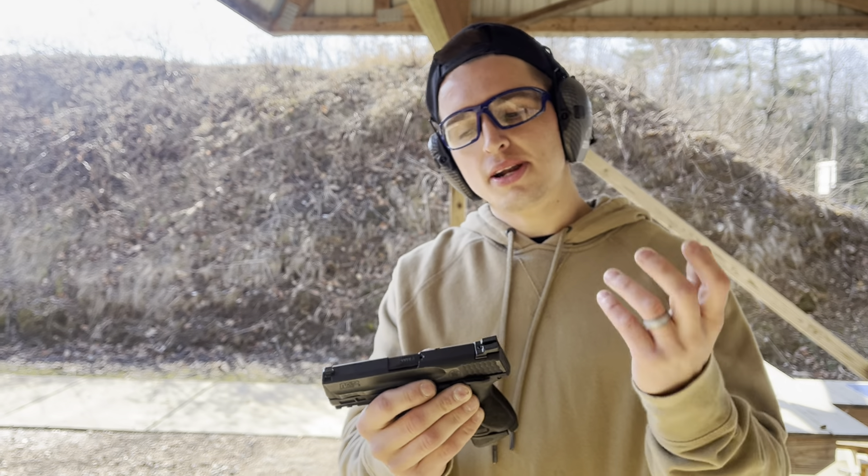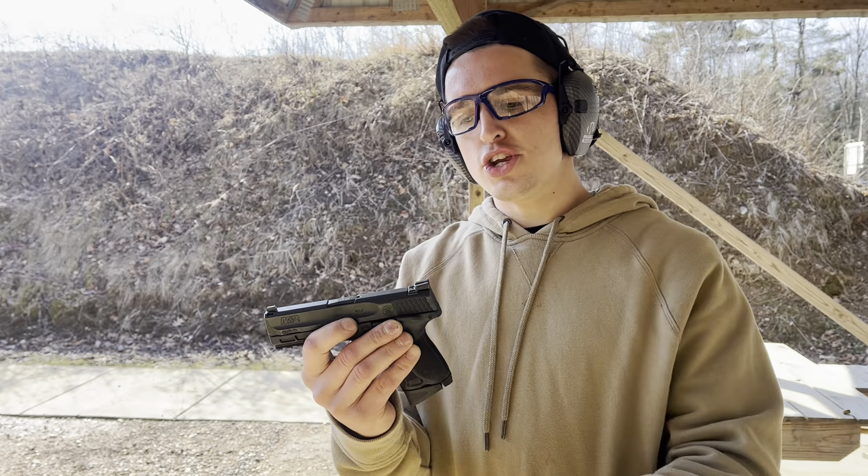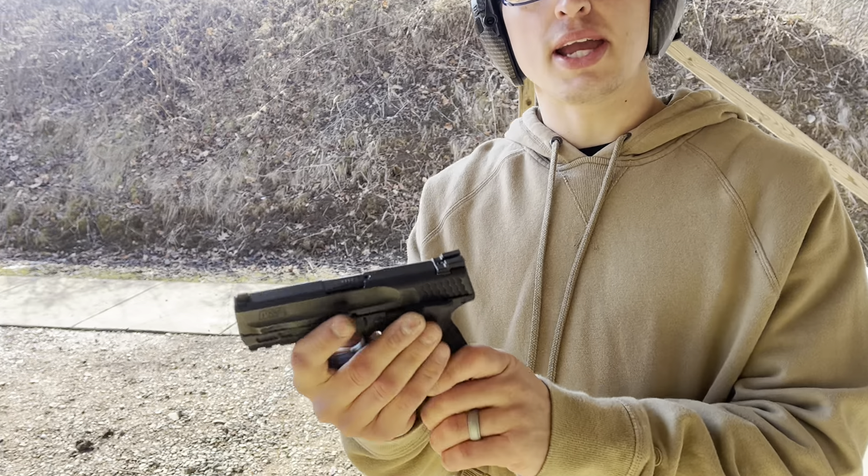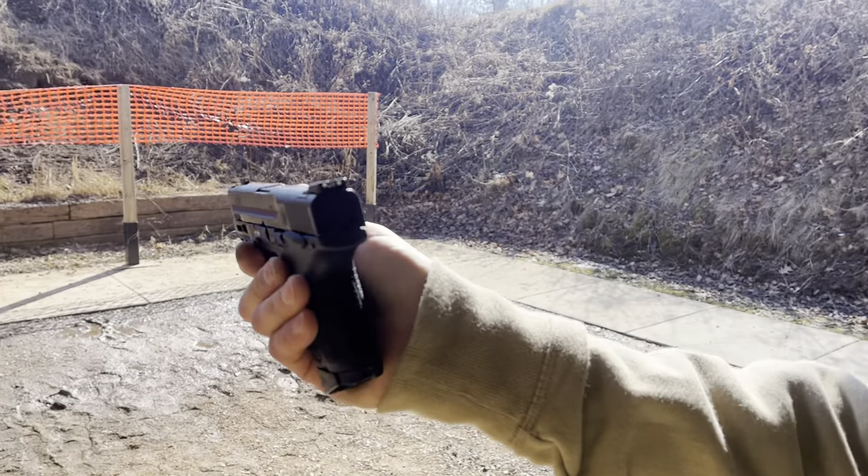Yes, it shows wear, but it'll never rust, never have any issues. Small forward serrations, nice rear serrations. Overall, a pretty comfortable handgun in the hand, but as you can see, it is pretty wide as well.